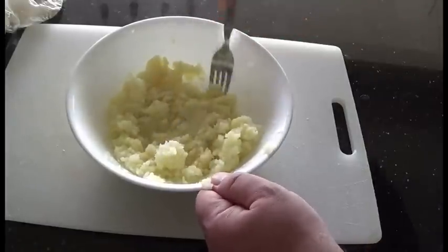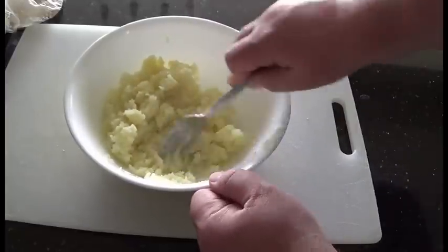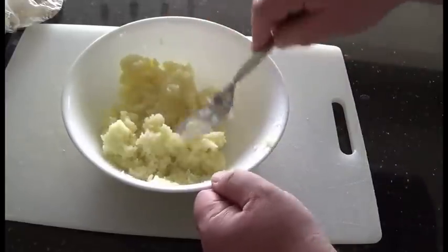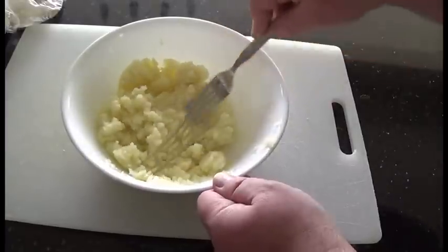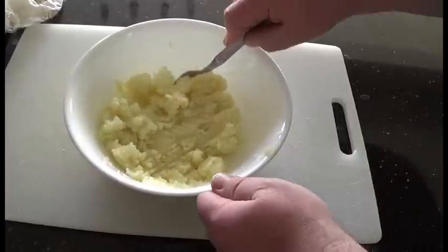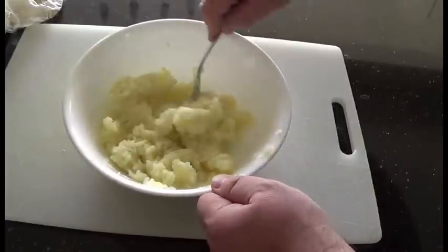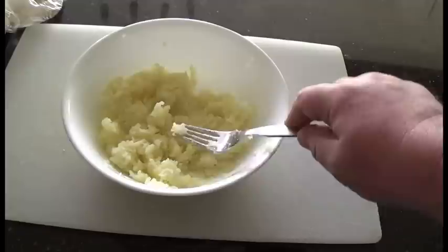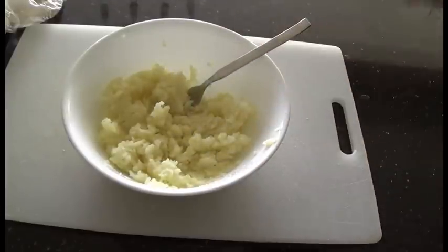Once you know how to do this, you're not stuck waiting on the deli case hoping they've got the flavor you want. That's why I'm not going anywhere near seasonings on this — you can put in whatever you want: butter, salt, melt some cheese in it, fried onions, whatever you want. So that's how you make microwave mashed potatoes. Thanks for watching and I do hope to see you again.